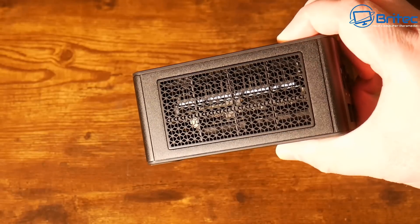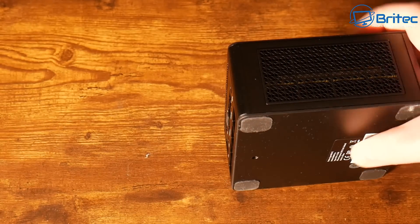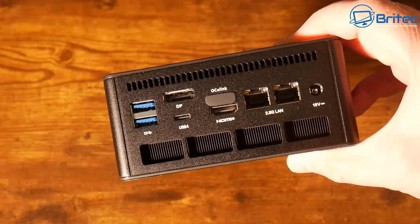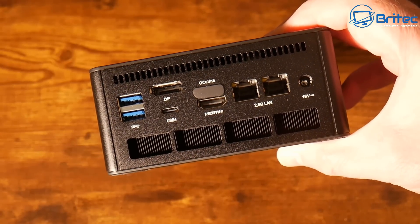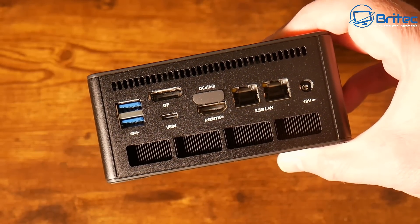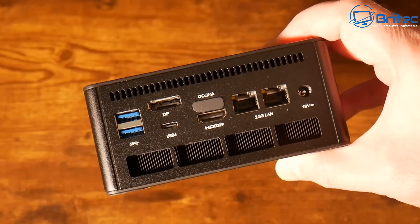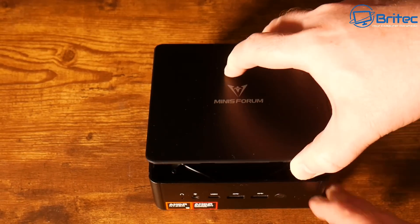On the sides of the mini PC we've got ventilation on both sides. Moving to the back of the unit we have the big exhaust fan, the OcuLink with a cover, two 2.5 gigabit ethernet ports, a 19 volt power input, an HDMI 2.1 port, another USB 4 port, a DisplayPort 1.4, and two USB 3.2 Gen 2 ports. This means you can run multiple monitors, and with that OcuLink port you can attach an external graphics card.